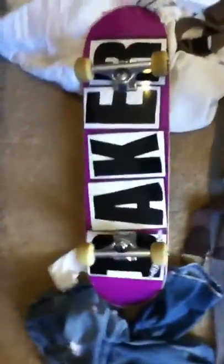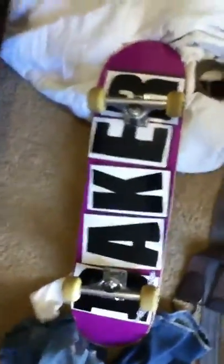Right here is my Baker. Well, it's not mine — it's my uncle's, but he leaves it here and I use it sometimes. It's got Independent trucks, Bone Swiss bearings, and Spitfire wheels.